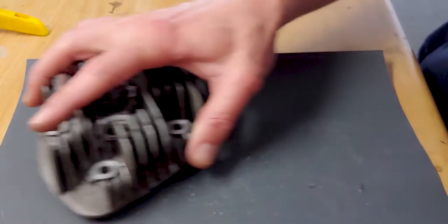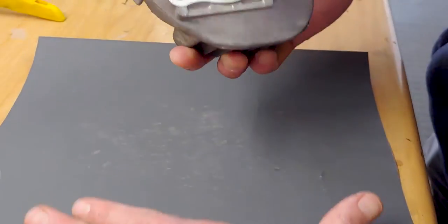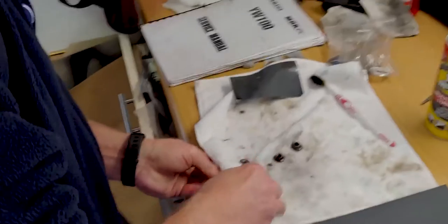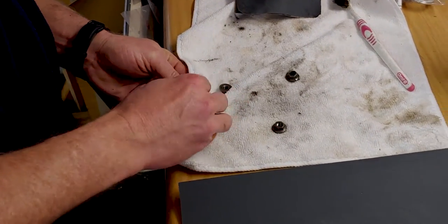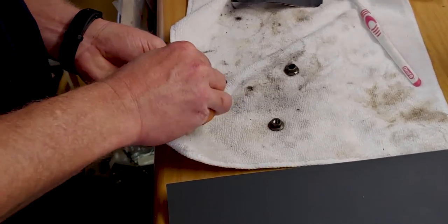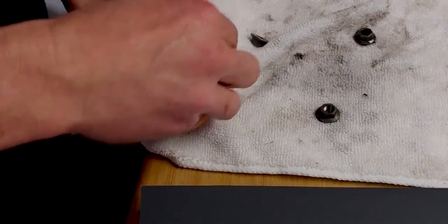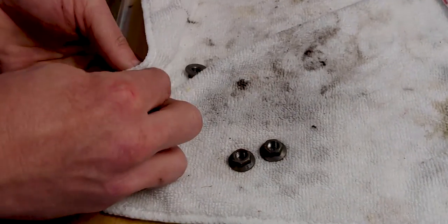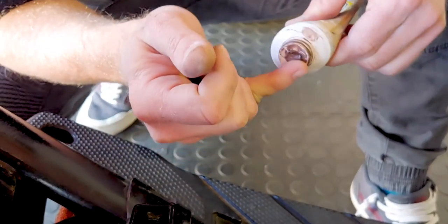Head is going on the right way. We're putting some copper slip on the threads. What's more, we're cleaning the nuts — clean nuts are massively underestimated. Squeaky clean nuts are often recommended — copper slip about to go onto Kevin's nuts.